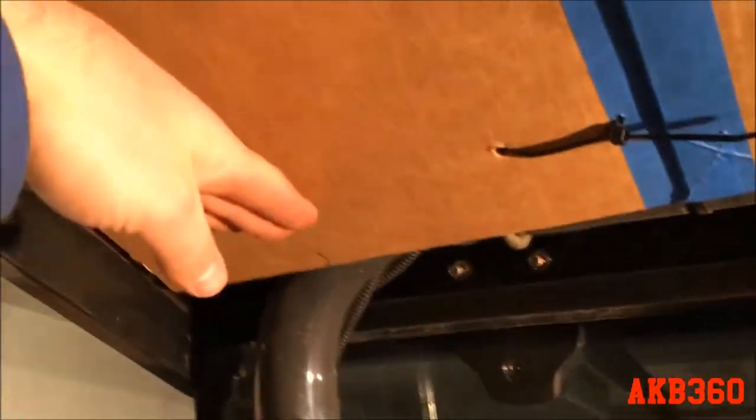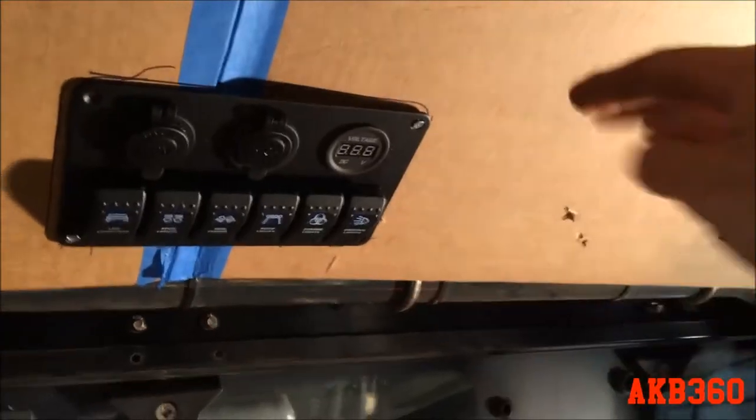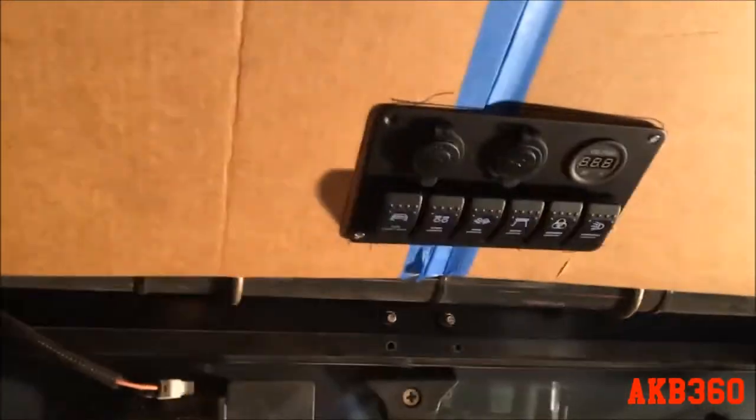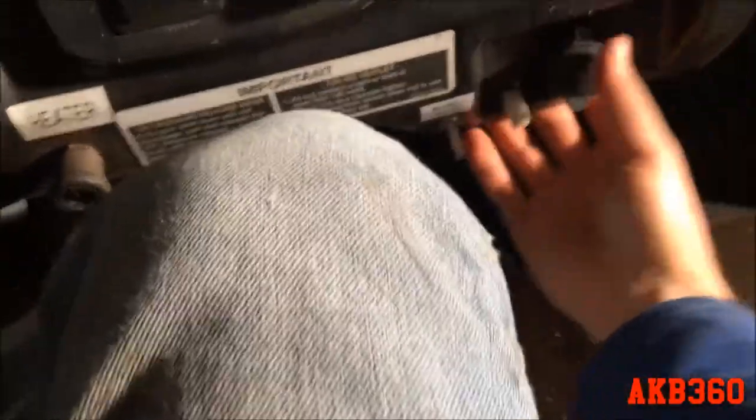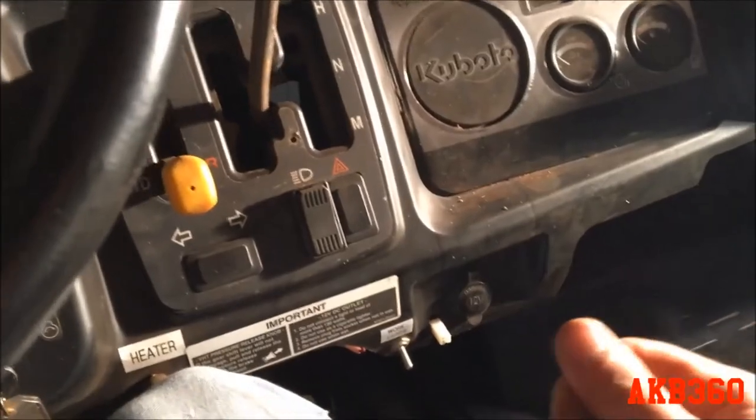I want to make some kind of cubby or little shelf up here so if I want to charge my phone I can plug it in, keep it stuffed up there out of the way of everything down here. There is already a 12-volt outlet here even though one of the wires is screwed up — I'll probably leave that. I also have the bracket for the plow controller to get mounted.